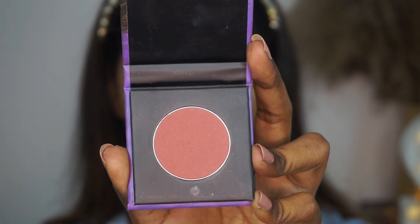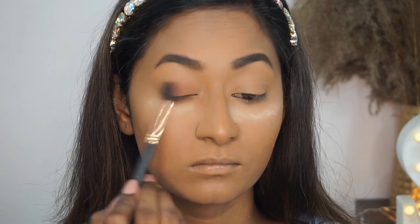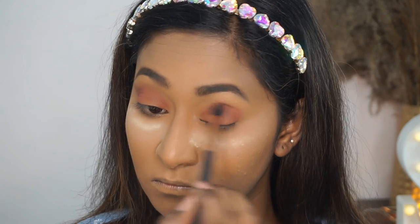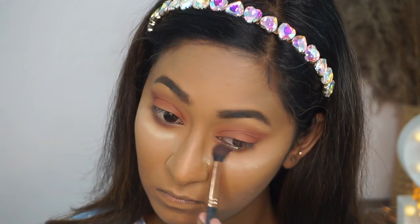Then I'm going to take the Contour Defaults Blusher in the shade Mauve Marvel and run that all over my eyelids up till the crease area and blend it out thoroughly. You really don't have to use eyeshadows — you can work with blushes, contouring powders, bronzers, as well as highlighters if you are a beginner.